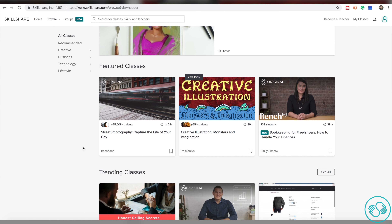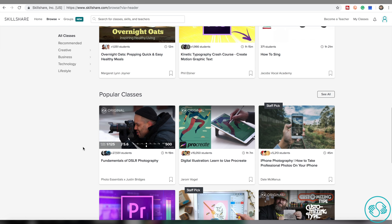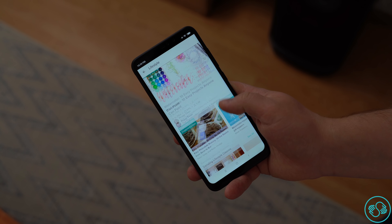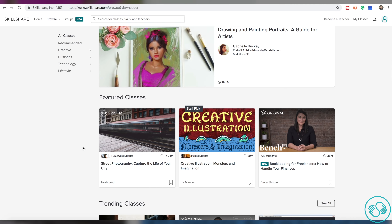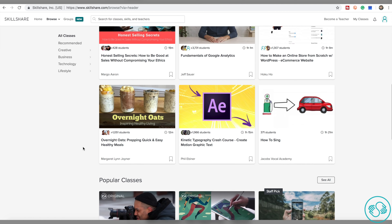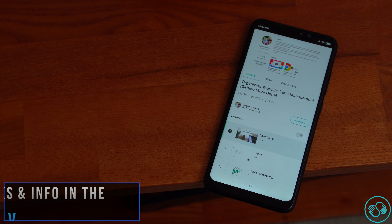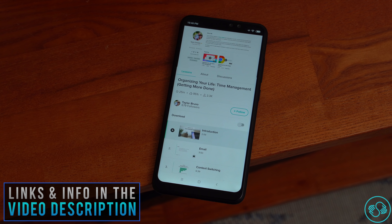Now the most important part: the first 500 people to use my link can get 2 months of Skillshare premium for free. Then, if you decide to keep using the service, it will cost just $10 per month. I've been using Skillshare for more than a month and I can highly recommend it to anyone — it's just an awesome platform to improve your knowledge and skills. Check out the video description, get 2 months of Skillshare premium for free, and start learning.